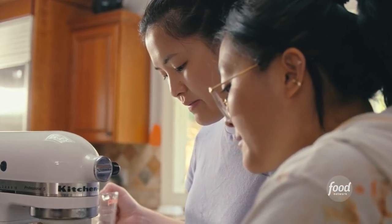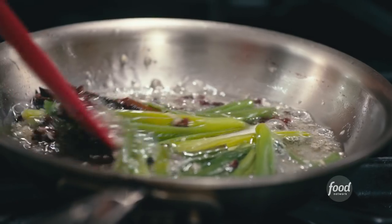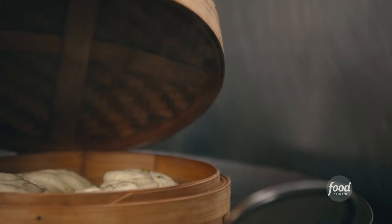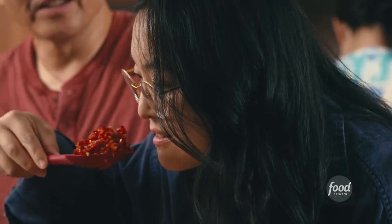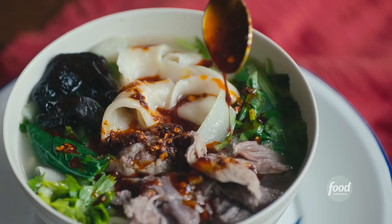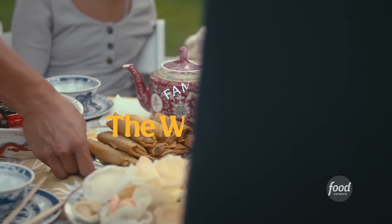We're the Leong family, and in 2013, we started a food blog called The Woks of Life. It began as a family side project and eventually evolved into a journey of documenting our culinary genealogy for readers from around the world. The blog has gathered a wonderful virtual community and been recognized as the online authority for Chinese cooking in English. You could say sometimes there are too many Leong cooks in the kitchen, but we wouldn't have it any other way.